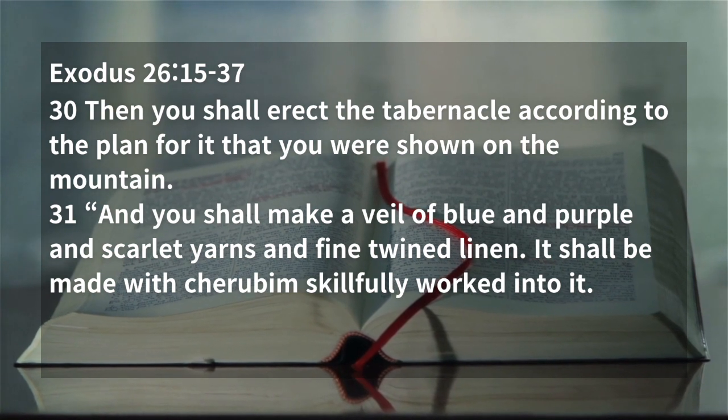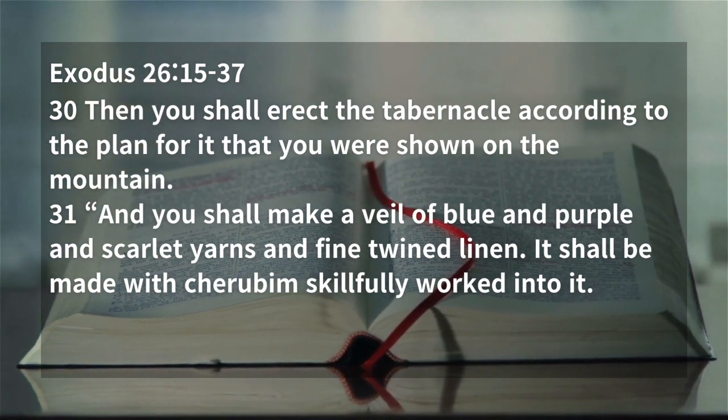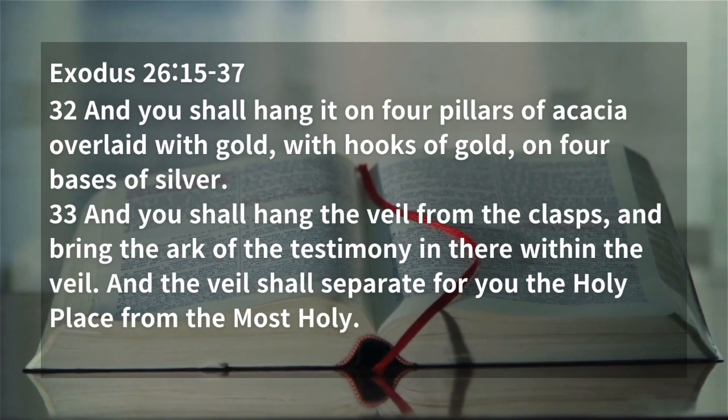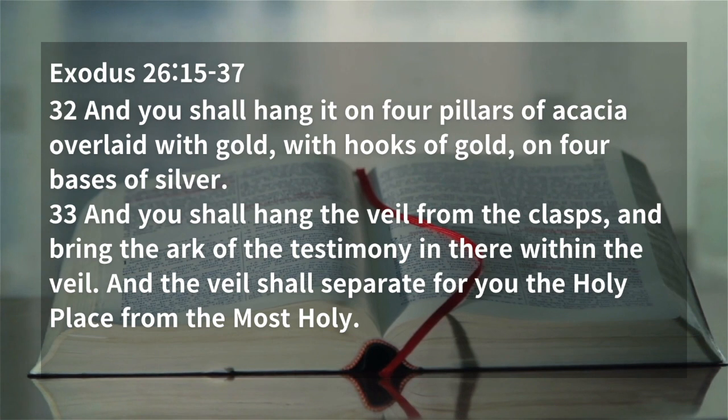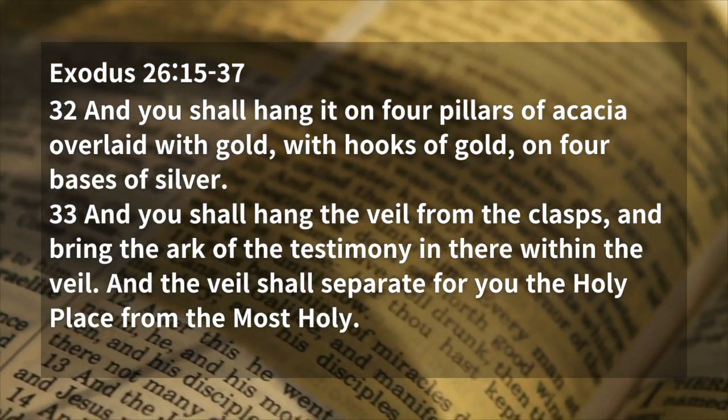And you shall make a veil of blue and purple and scarlet yarn, and fine twined linen. It shall be made with cherubim skillfully worked into it. And you shall hang it on four pillars of acacia overlaid with gold, with hooks of gold on four bases of silver.